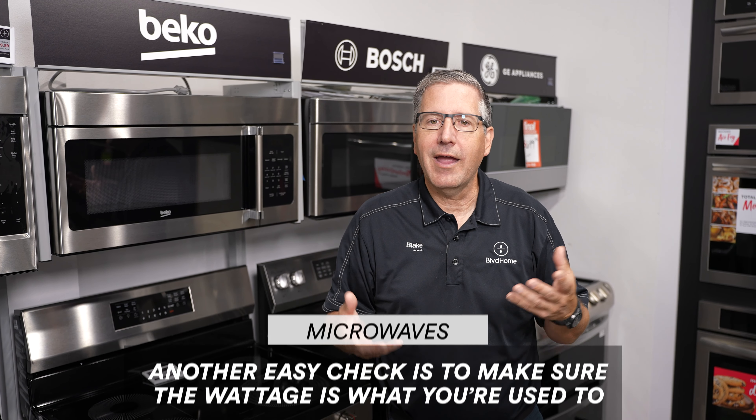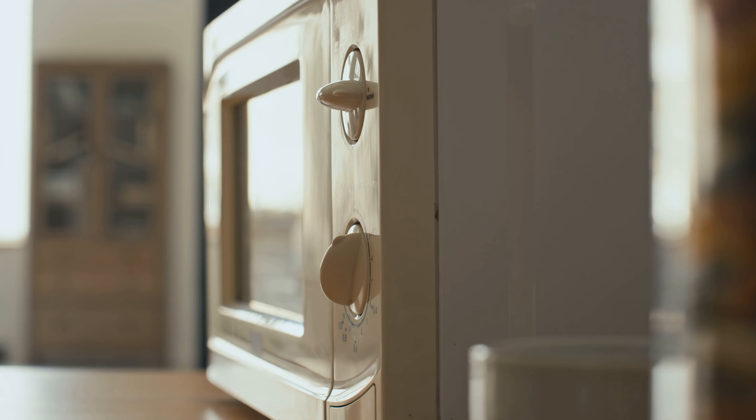With the no-heating situation, the only thing you can really do is unplug the microwave and plug it back in. I'll be honest, that's a long shot — you might have a power relay on the board that's not closing due to a power surge or bump, but that's about the only thing you can do yourself for a no-heat situation. Generally, if it's a no-heat situation, you need to call a servicer.